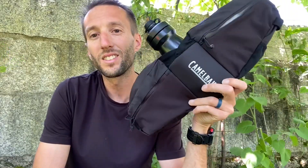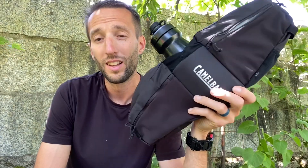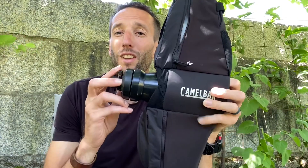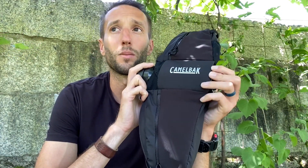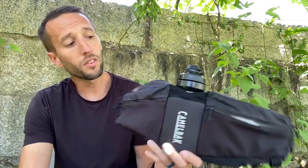This is a great hip belt. You can fit your phone or other things that you might need in here. What it does not have that a backpack would — for example, the Mule Evo, which I really like as well — is it doesn't give you as much space to fit extras like a jacket and longer fuel that you might need.